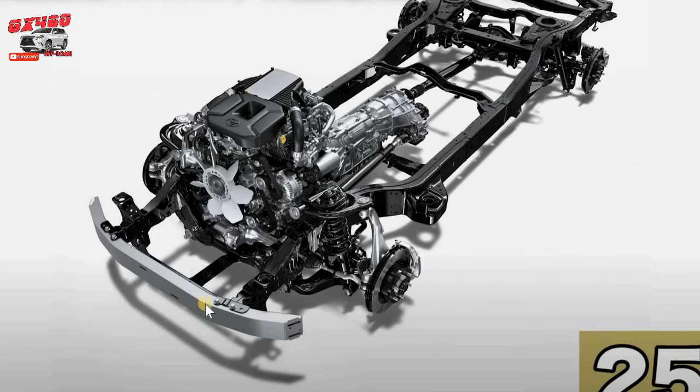This could be the true approach angle if they really wanted to increase it. On vehicles like the 4Runner and the Lexus GX460, you don't see that black piece extending. Toyota can really increase this approach angle and make it very appealing, if they choose to.